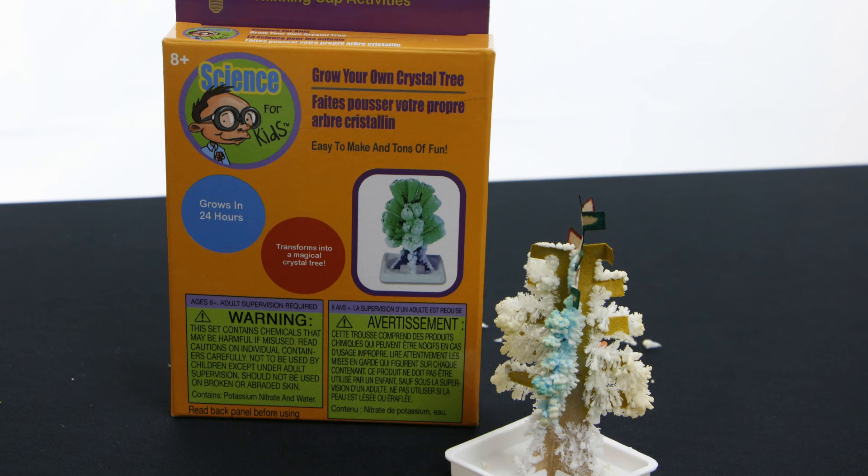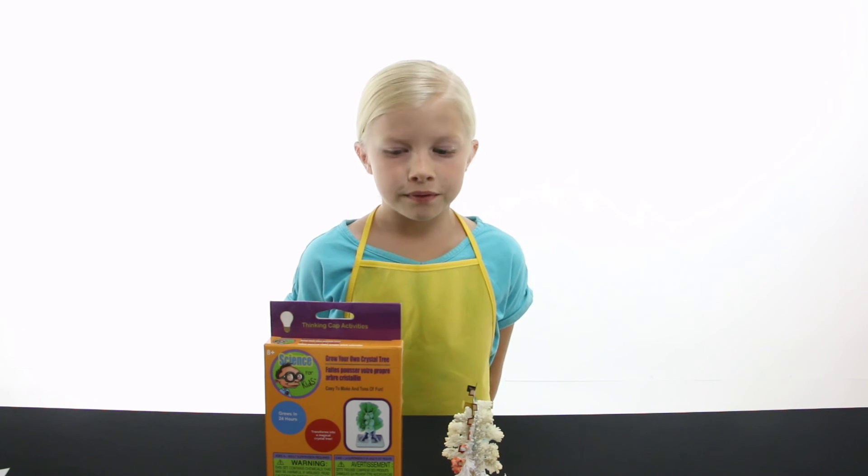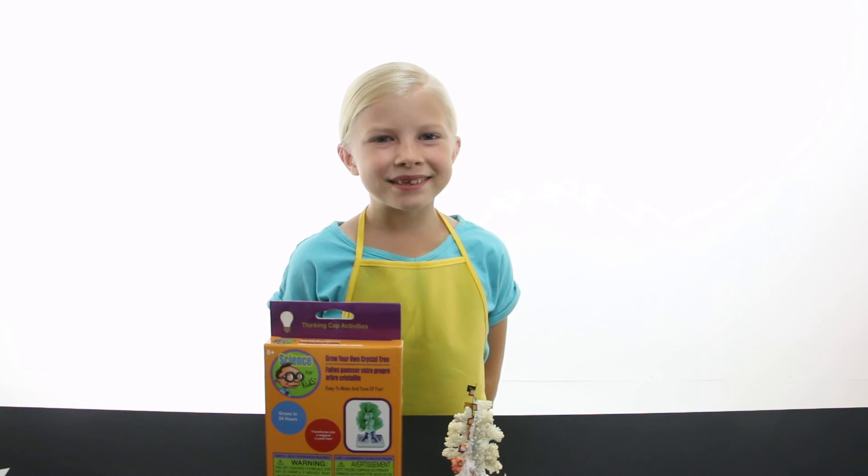As you can see, it does not really look like the picture on the box, but for one dollar this kit is probably worth your money. Thanks for watching ScienceKids!